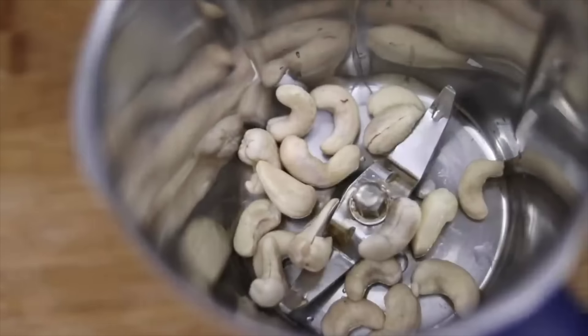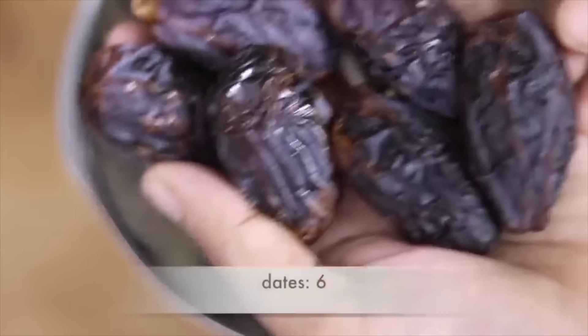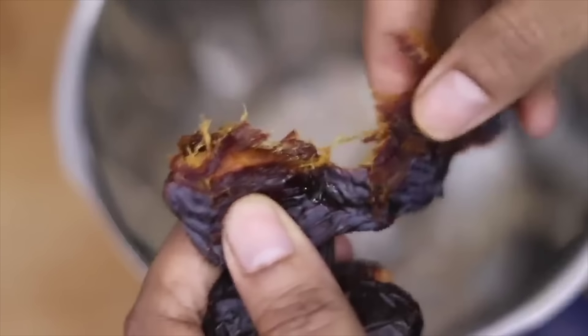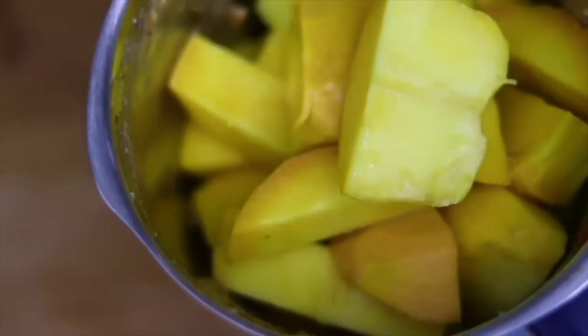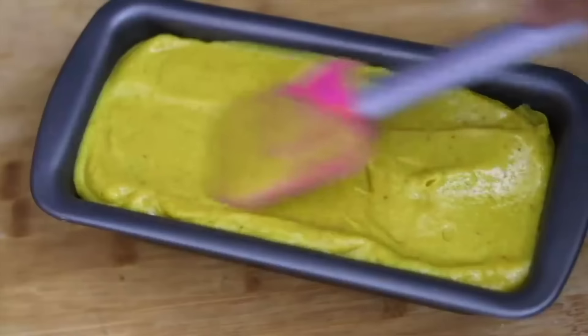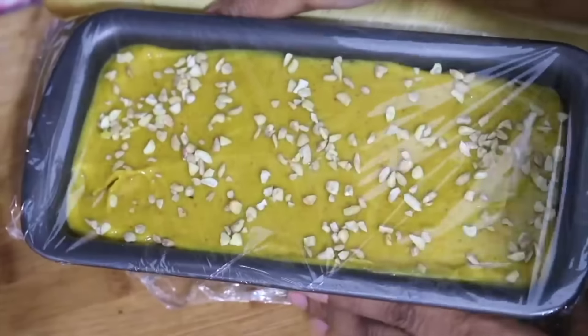Into my blender I'm adding the soaked cashew nuts and half a cup of water to make fresh homemade cashew milk. The next ingredient is dates for natural sweetness — I'm using six soft medjool dates. Increase or decrease dates to suit your taste. If the dates are not soft, soak them before adding to the blender. Blend really well for about 30 to 40 seconds, mix with a spatula, then blend again. Next add the third and last ingredient — the roughly chopped mangoes — and blend all this really well until smooth. Pour it into a tray, level the top with a spatula, sprinkle some chopped cashew nuts on top, cover and let it freeze for about 7 to 8 hours or overnight.